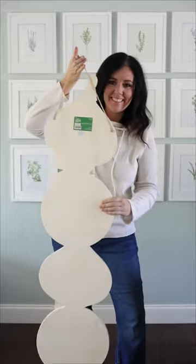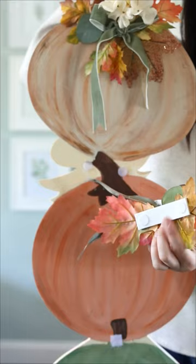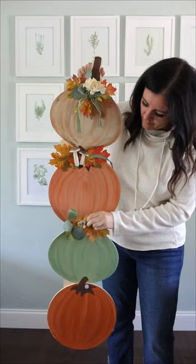I saw these wooden stacked ornaments at the store and I bought them immediately because I knew I could turn them into this — a reversible craft, and you know those are my favorite! The fall floral parts are attached with velcro so you can remove them when it's time to switch to Christmas mode.